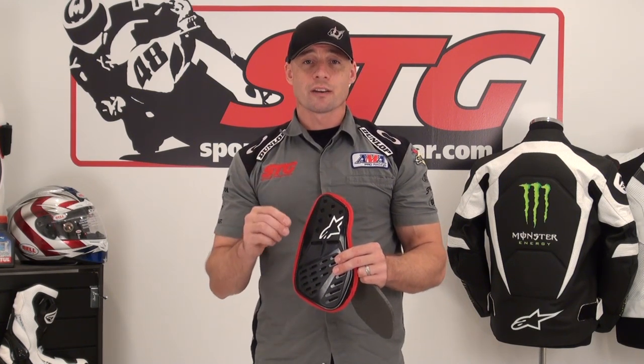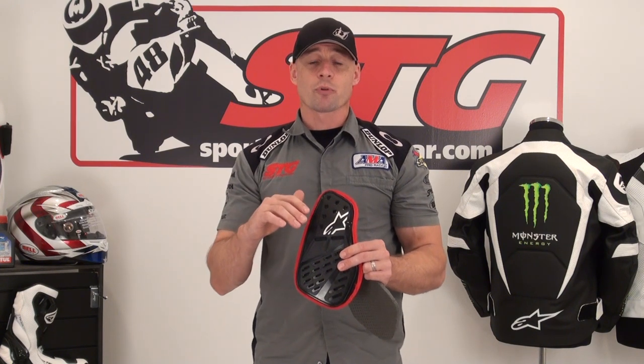Almost every one of the jackets in the Alpinestars catalog is able to accept these upgrades. This is a one-size-fits-all upgrade and the installation is easy. In this video, we're going to show you how to install this armor in an Alpinestars Tech 1R jacket. The procedure will be the same for almost every jacket in the catalog with minor variants. The reality is anyone can do this and get it done right.